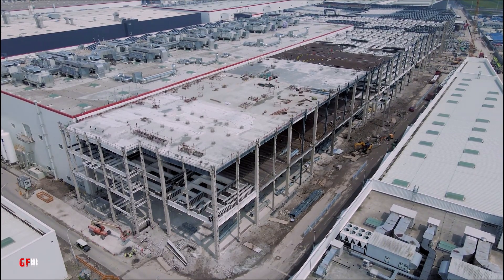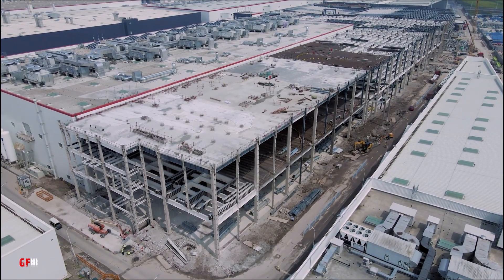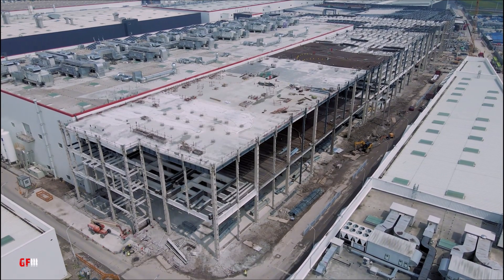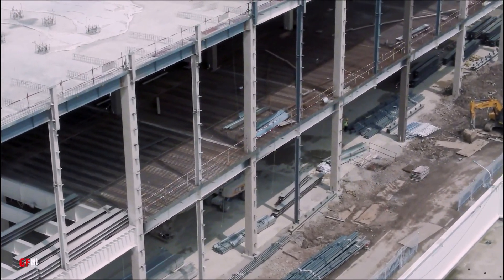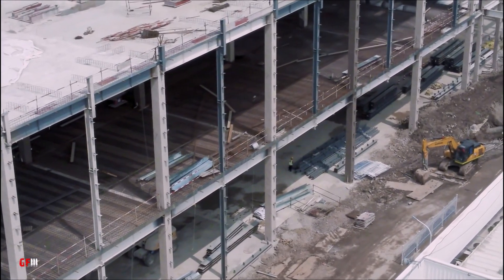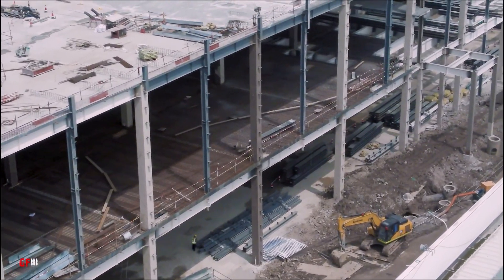Tesla may be increasing the Model Y output or preparing for the upcoming $25,000 Tesla model, which some people say may be called the Tesla Model 2. Some people say the image shows stamping, not multicasting. But we don't know for certain. What we really know is that something really big is happening right now at Giga Shanghai, because this is not a normal foundation.